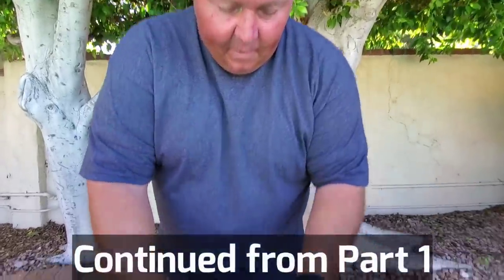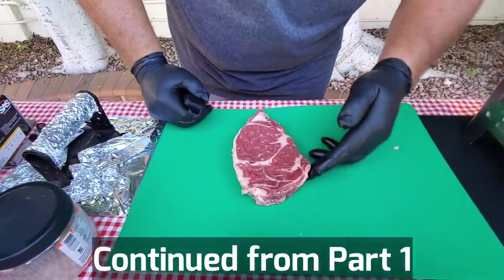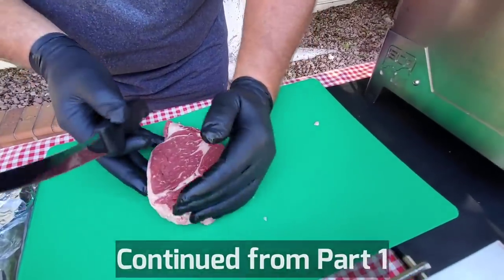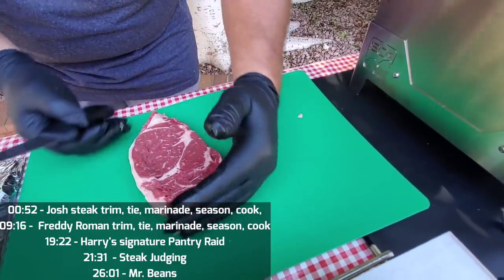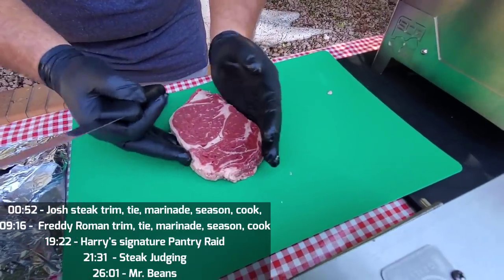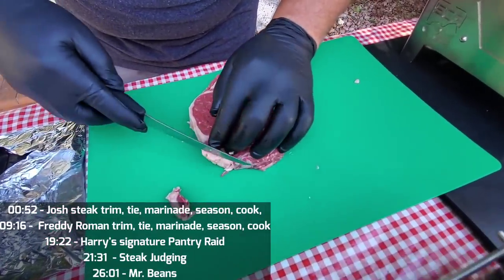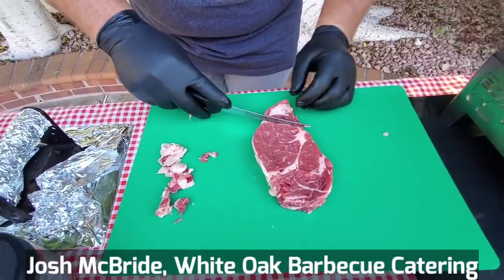Here we got the first steak I'm going to trim up. As you can see there's not too much fat around here, but what I'm going to do is clean it all up — get all that gristle, all the fat. This steak looks pretty good. I shoot for the teardrop type. Sometimes they come out more of a hockey puck shape after I tie. I'll just trim off this so the judges get a clean bite of that spinalis.